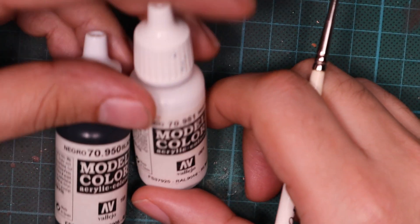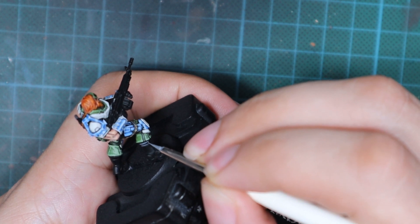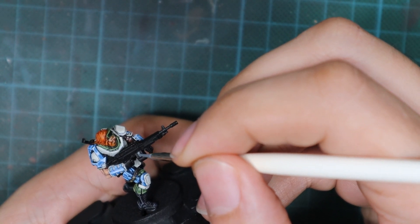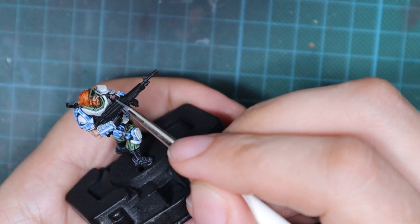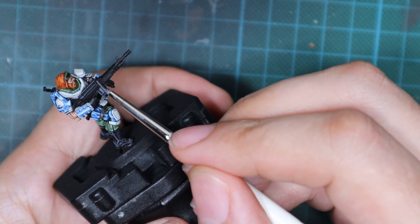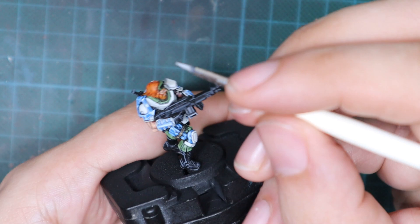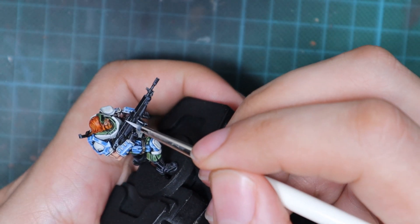Now I'm going to finish highlighting the gun and the black leather parts like the boots and the rest of the straps. I will start by mixing white and black in a 50-50 mix until I get a medium dark gray and go all around using edge highlights on all the sharper edges on these models. When I work on the leather I'll focus on the parts where the leather connects and all the little straps, tracing as many lines as I can. To further enhance the highlights on the weapon, I'm going to use pure white and trace again all the lines I did on the weapon but this time achieving thinner lines than in the previous step.